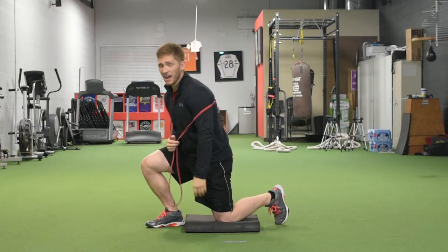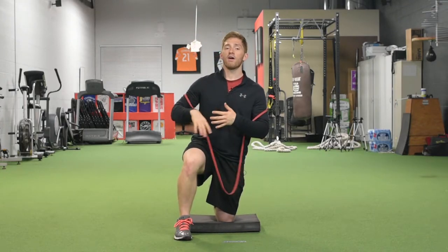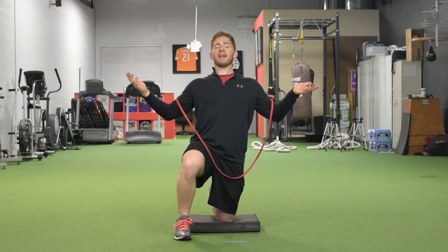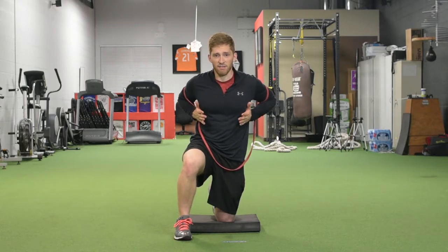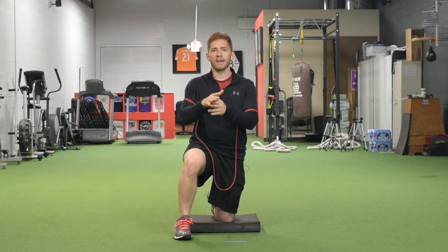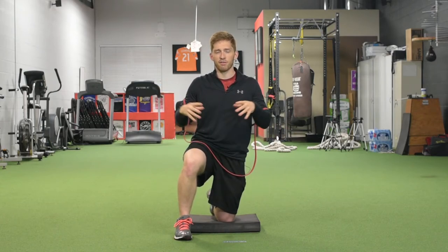One thing you can look for if you're videotaping yourself or coaching someone else — you can look for full breaths in their thorax. When you breathe in, I don't want you to just lean back and breathe in. I want the front of your chest to expand, the side of your chest to expand, and even the back of your chest to expand. We might call it a 360-degree or circumferential expansion.